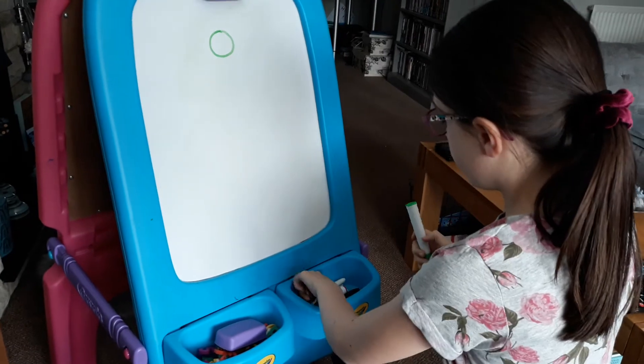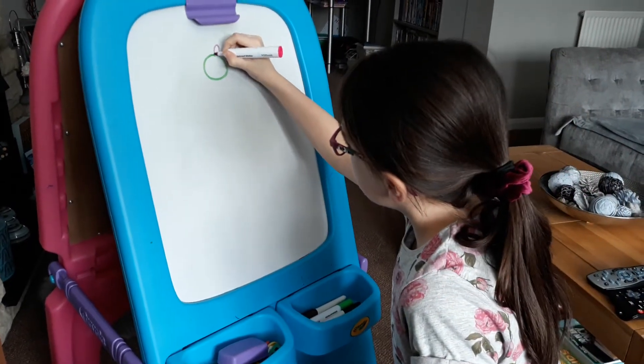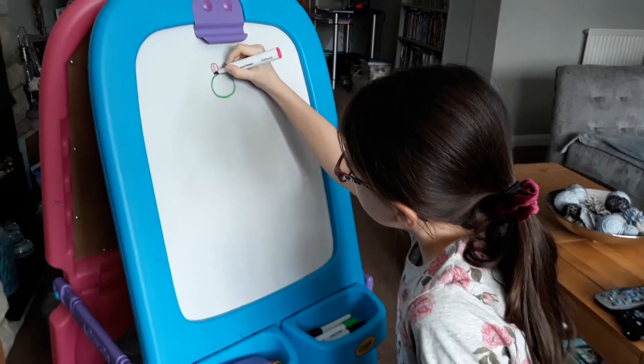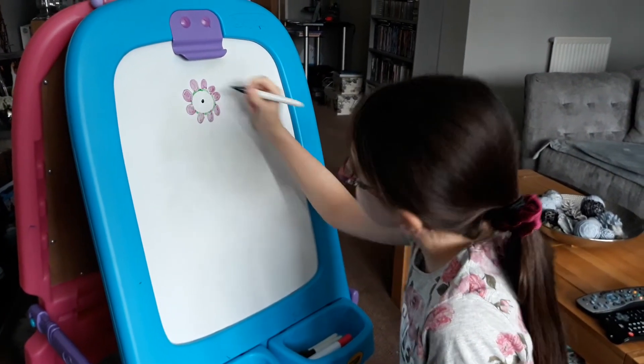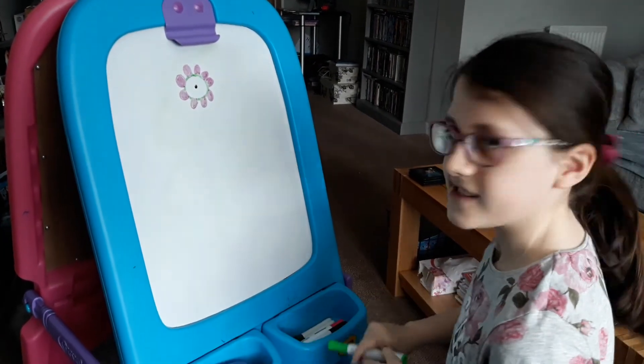Next you draw pink petals. Now I've coloured in the pink petals. Now it's time to add the little black dot as a detail. Now it's time to draw the stem.